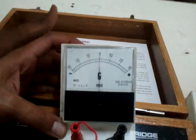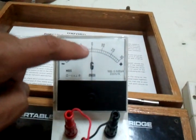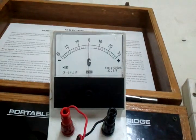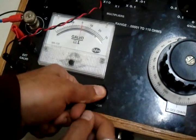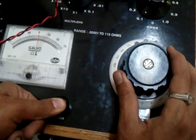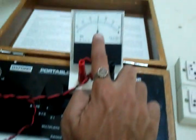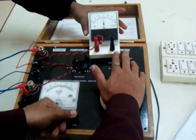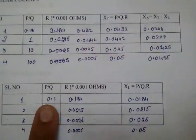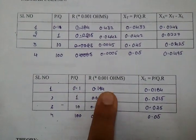The procedure is: keep P-by-Q constant and vary the resistance. You have to vary the resistance so that there is no deflection on the galvanometer. There is a button provision here — keep it pressed while making connections. If there is no deflection across the galvanometer, then that corresponding resistance value is correct. You can tabulate it for the P-by-Q ratio and XL equals P-by-Q times R.